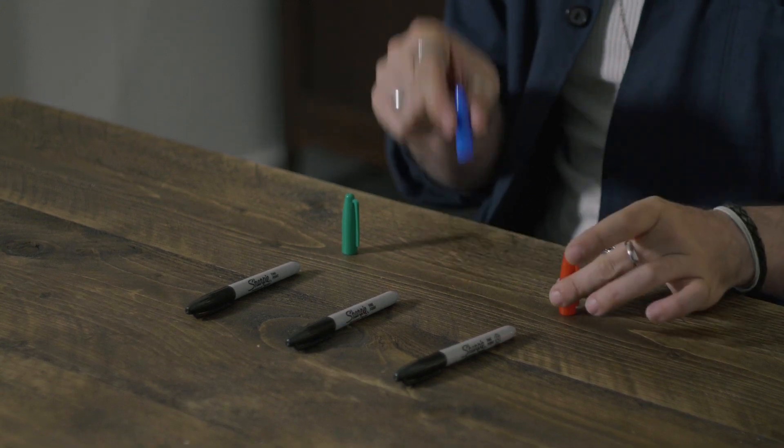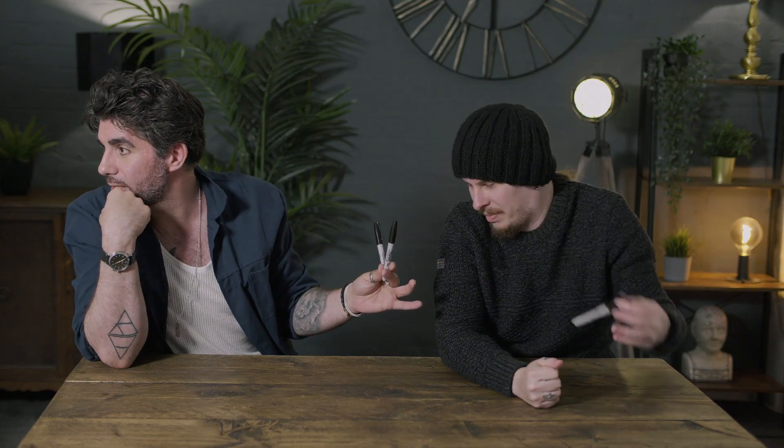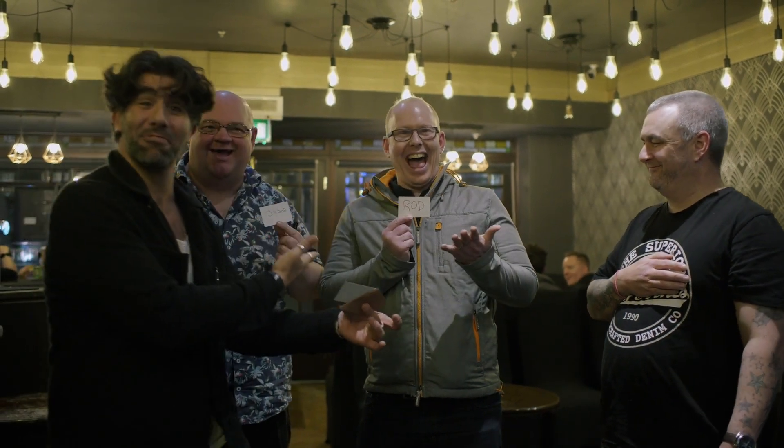Thanks, Skye. Once you get your hands on Tri-Colour, I'm going to teach you some of my favourite routines using this incredible set of gimmicks — from a traditional colour match routine, to a drawing duplication, to a free will plot, and even a close-up chair test. But that is only the beginning. This is a utility device, and once you get your imagination going, the possibilities are endless.